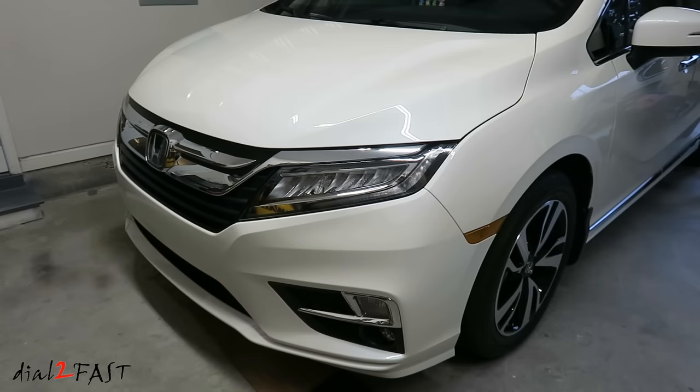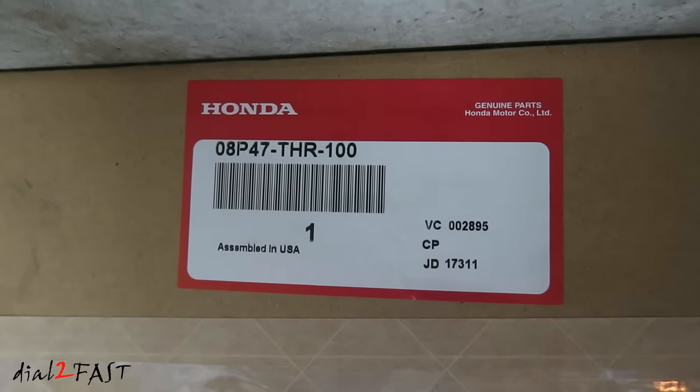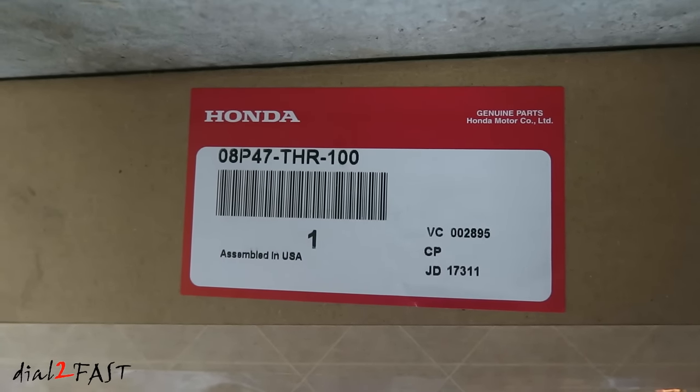Hello viewers, This.TooFast here. In today's video, I'll be installing a hood deflector on this 2019 Honda Odyssey. Let me show you the part. The part number is 08P47-THR-100.